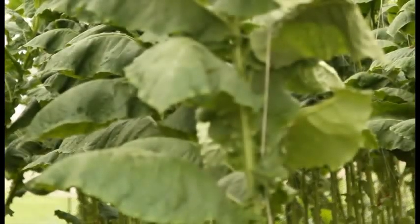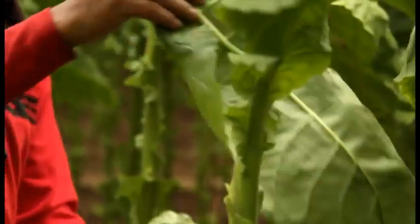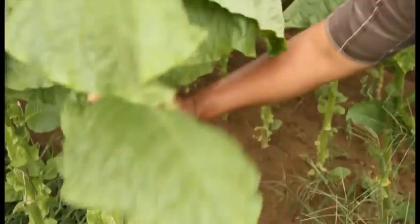55 days ago, these were seedlings. And now they're being harvested, ready to be cured. This is how we do it here — we snap it like that, and we put it right there, and we go to the next plant.